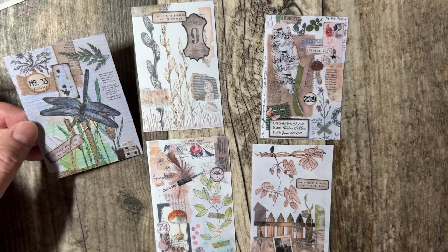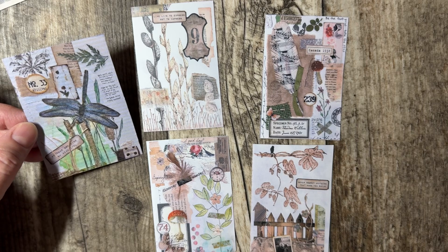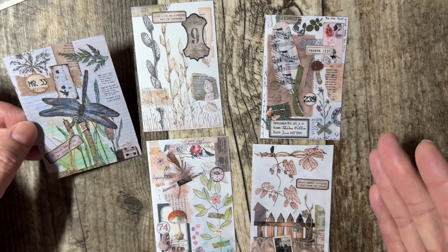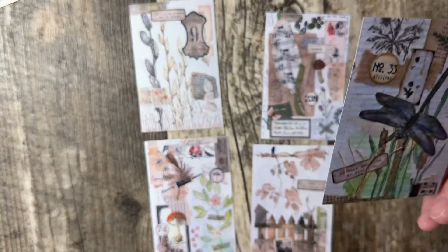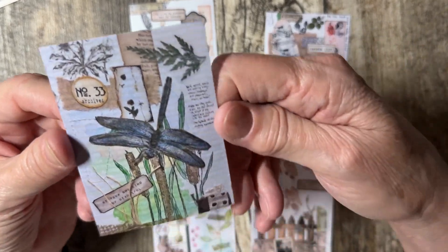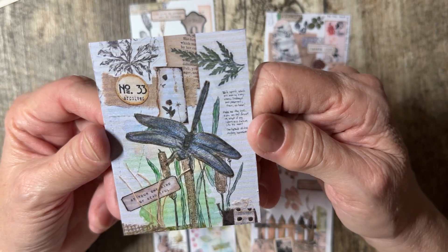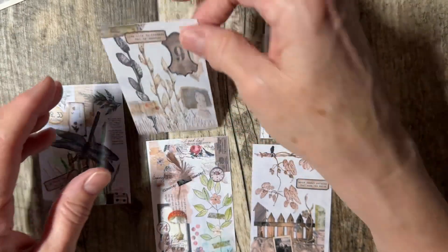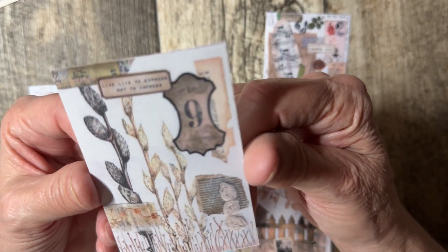Welcome to Quick Tip with Joy. Today I wanted to share that if you make a beautiful cover and you really like it, take a picture of it, save it, and make it into little journaling cards. All of these I've done that with — I've done more than this, but I love this cover. I thought it was beautiful and I thought it could be a cool journaling card for a woodland journal.